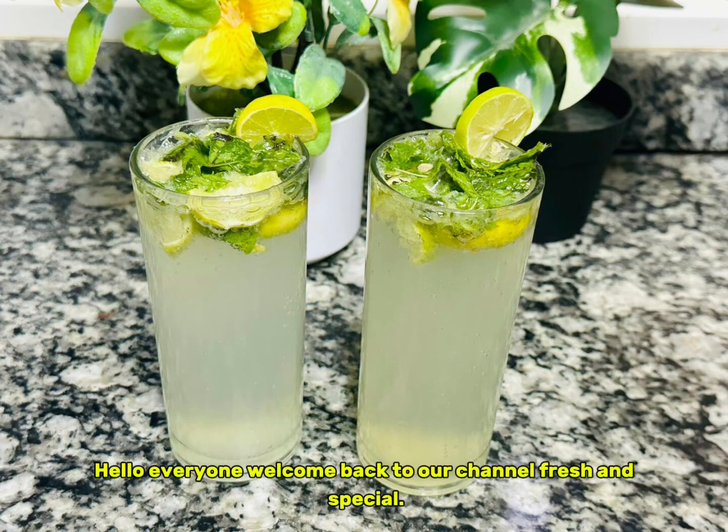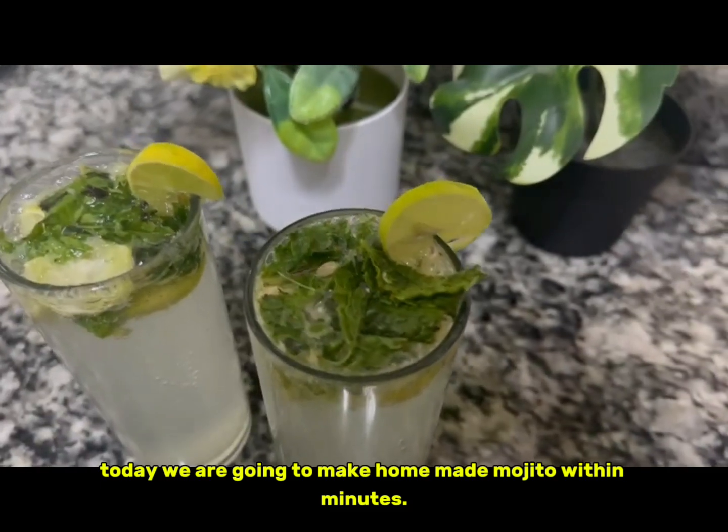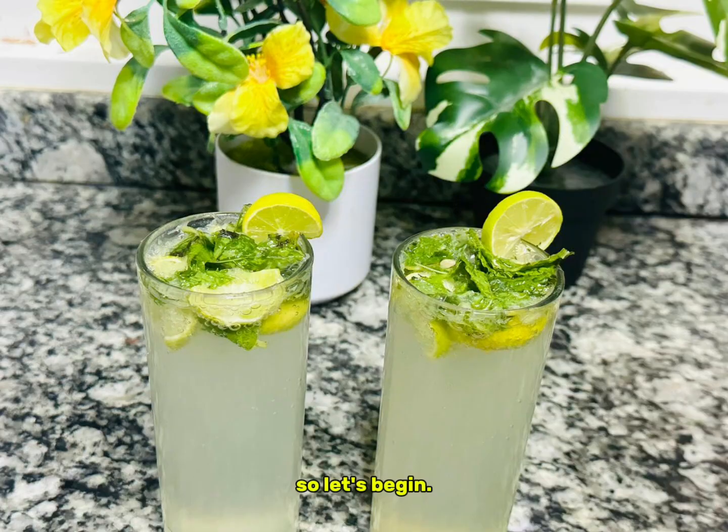Hello everyone, welcome back to our channel Fresh and Special. Today we are going to make homemade mojito within minutes. So let's begin.